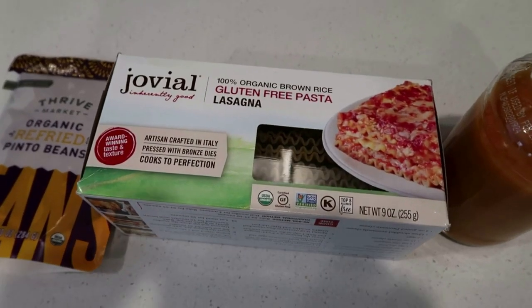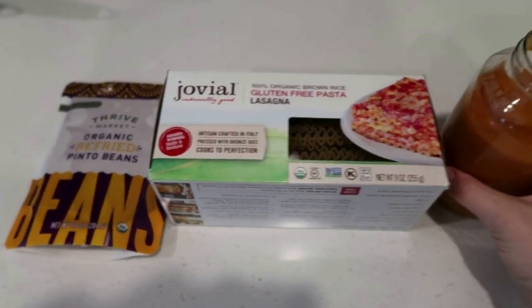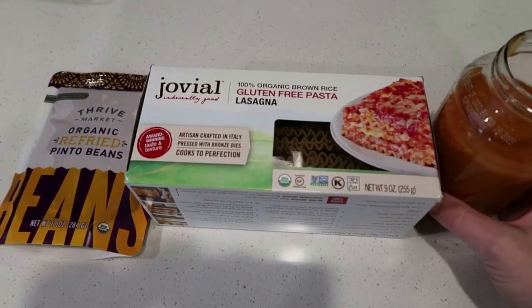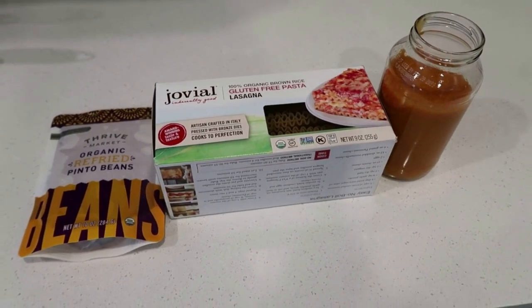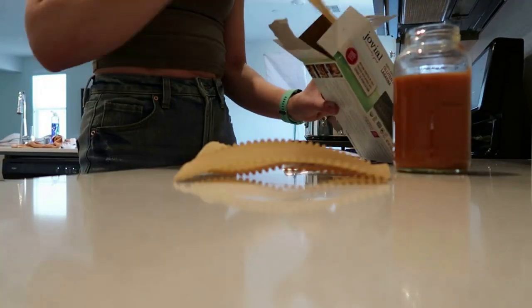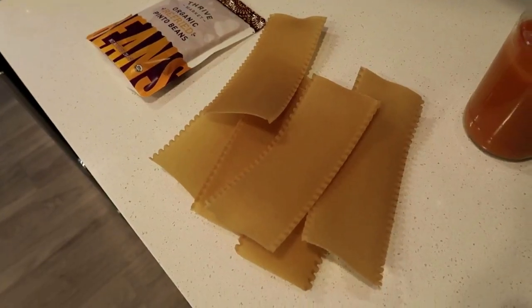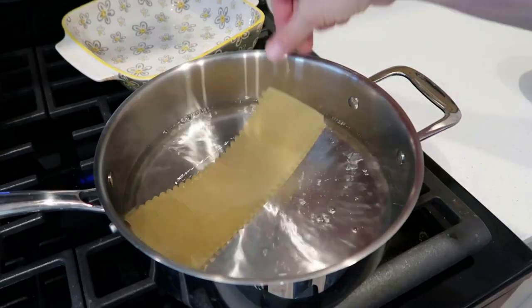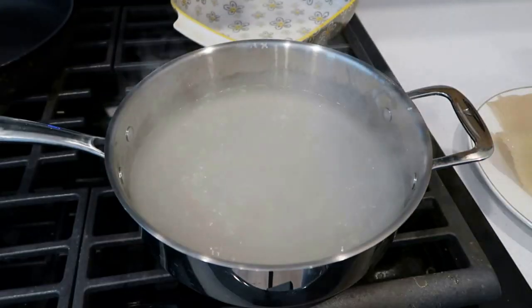I shared this recipe last summer and it was so popular here on my channel. I'll link that recipe video down below if you want to check it out. There are a lot of really good recipes within that video. I did this with a red sauce, and at the time I wasn't gluten-free. I've been loving the fact that I have gluten-free noodles from Thrive Market, so I can make this recipe again — and I actually think I prefer it with the cheese sauce versus the red sauce, but either way is delicious.